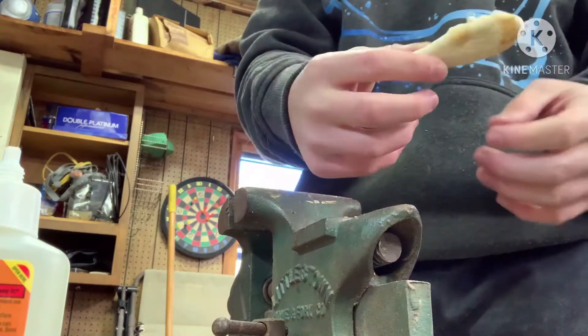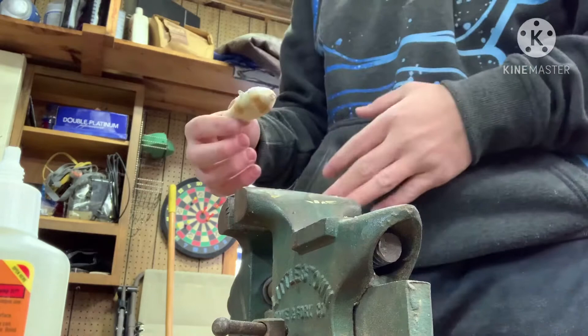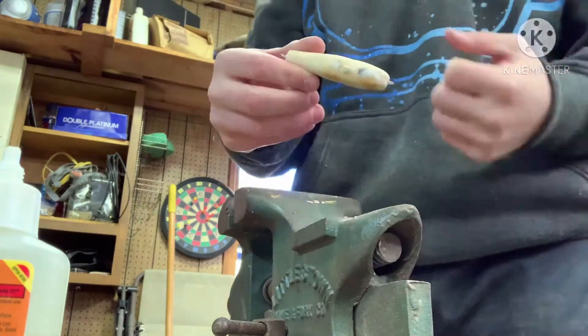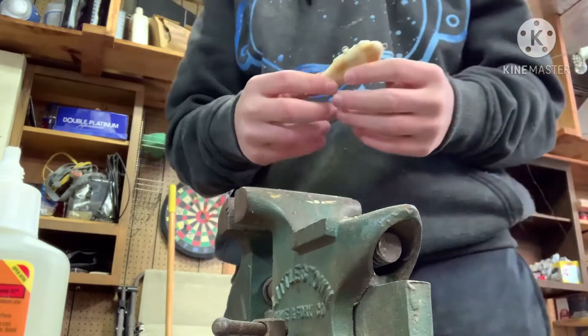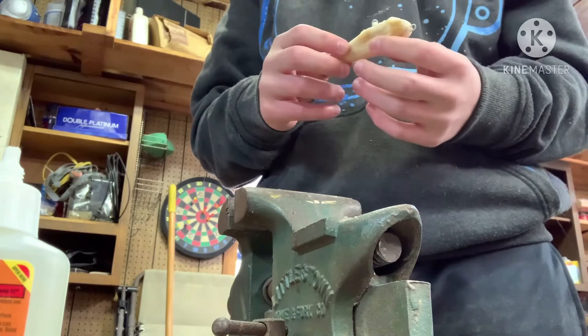Looking well. I never sand it fully before I use the vise because I know the vise is going to make different cuts in it since it has to apply pressure. So now it's just going to be a lot more sanding and some Dremel work, and I'll catch you guys up after I'm done.